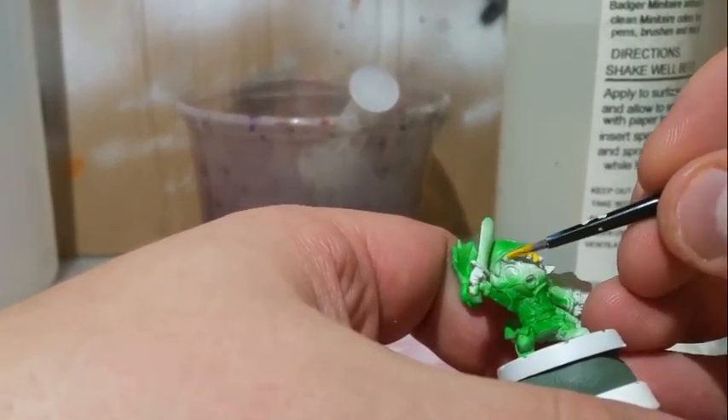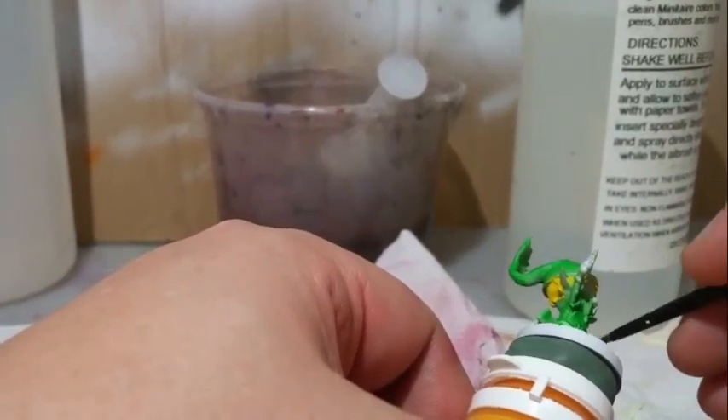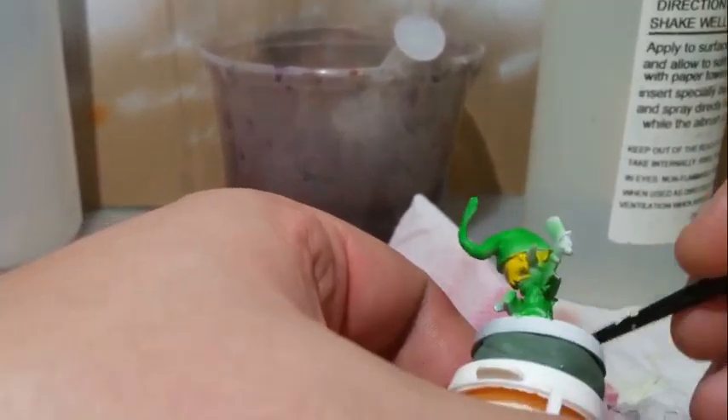I then painted the hair with Reaper Golden Yellow. The shield and boots were next and painted with Minotaur Bark.